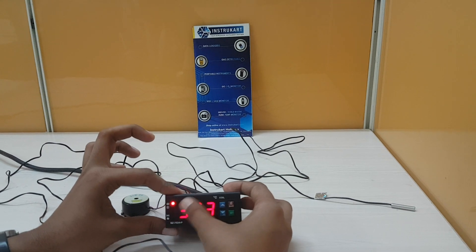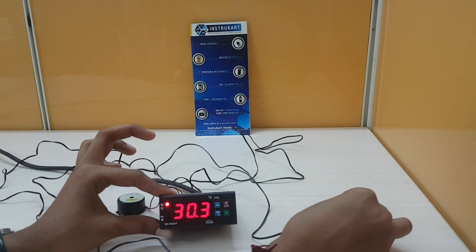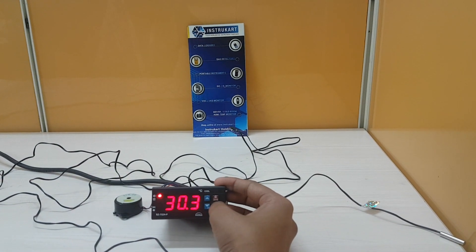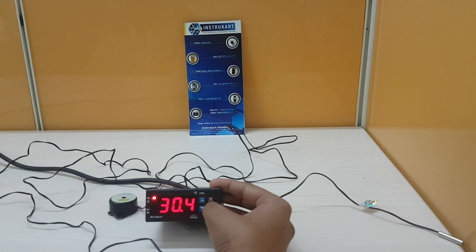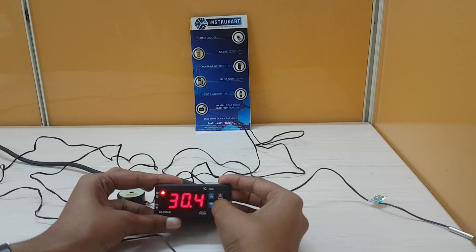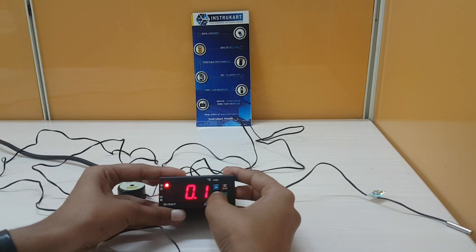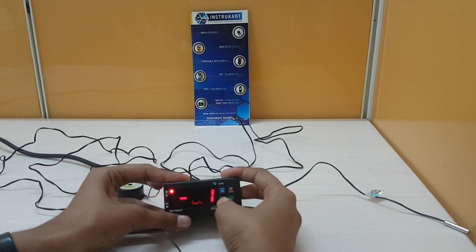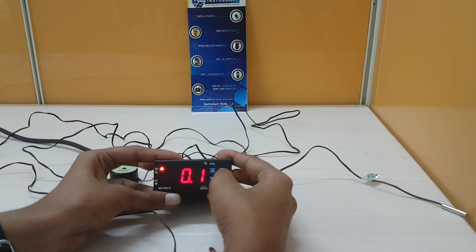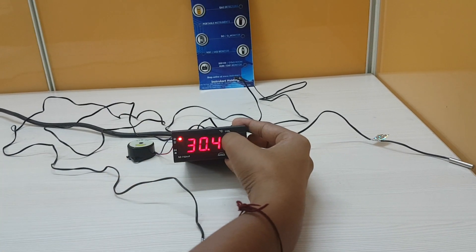Now it is showing the current temperature sensed by the cold room temperature sensor NTC probe — it is showing 30 degrees. To set the cutout point, press and hold the set key for 2 seconds. You can then set the cutout point, which can be both negative and positive, or also zero.